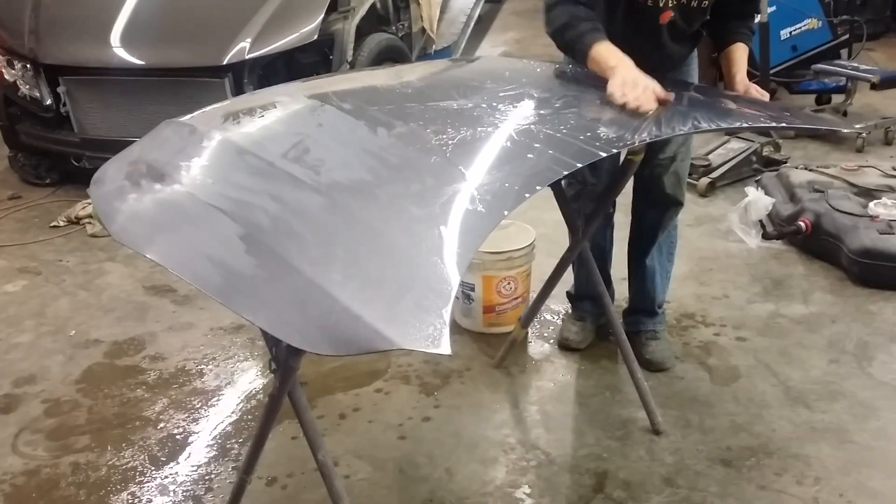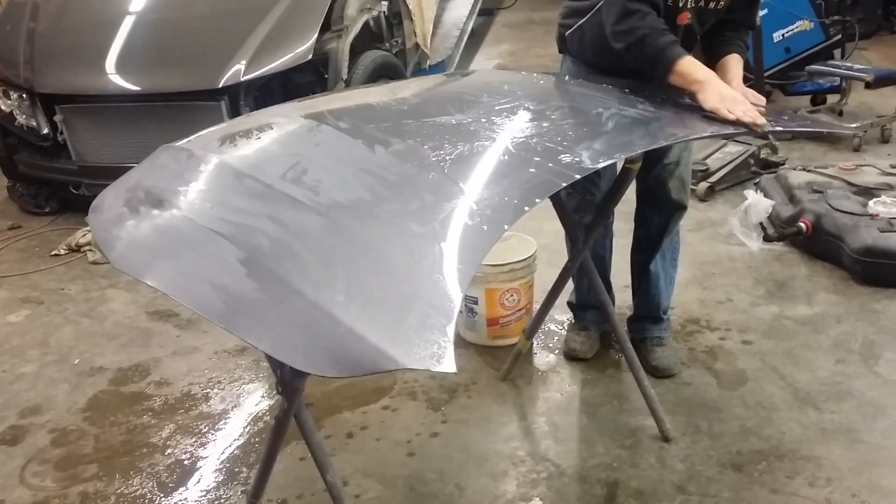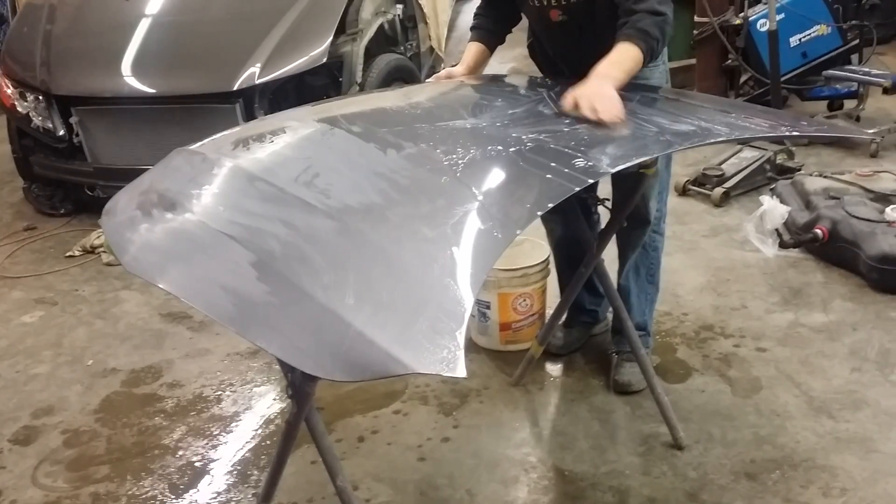Hey guys, this is George with Melnex Automotive. Here I'll show you how we properly wet sand and buff a hood from a 2014 Honda Accord.